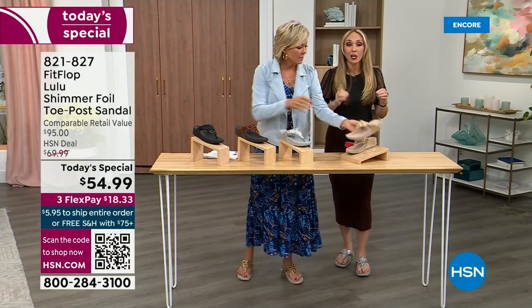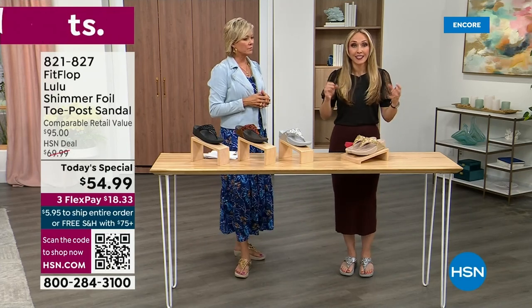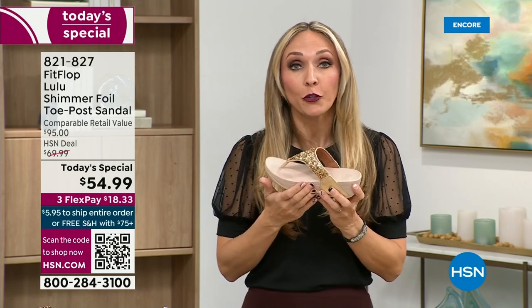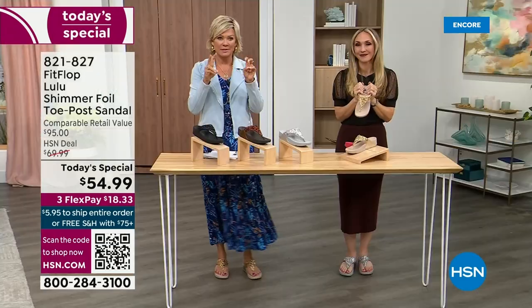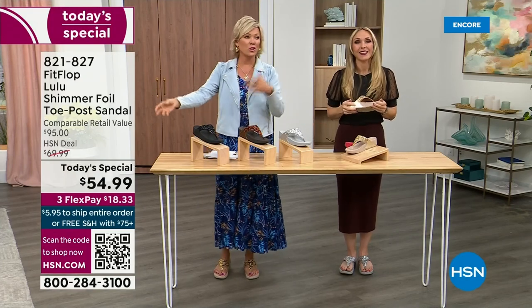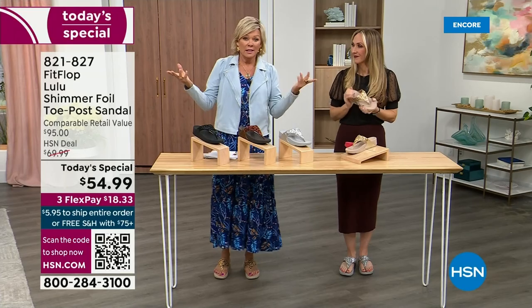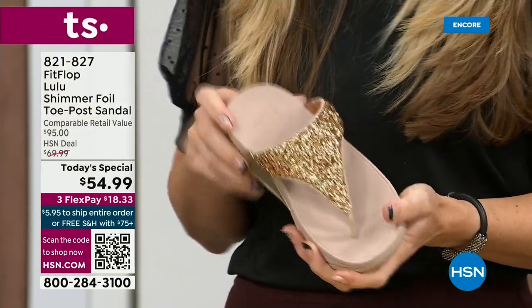FitFlop really has their finger on the pulse of fashion, and the teams work together to build shoes that are good for you and also high fashion. You think about flip flops — you can go to your little beach stores and they're twenty, thirty dollars, and you probably end up throwing them out after the vacation because the toe post comes out.